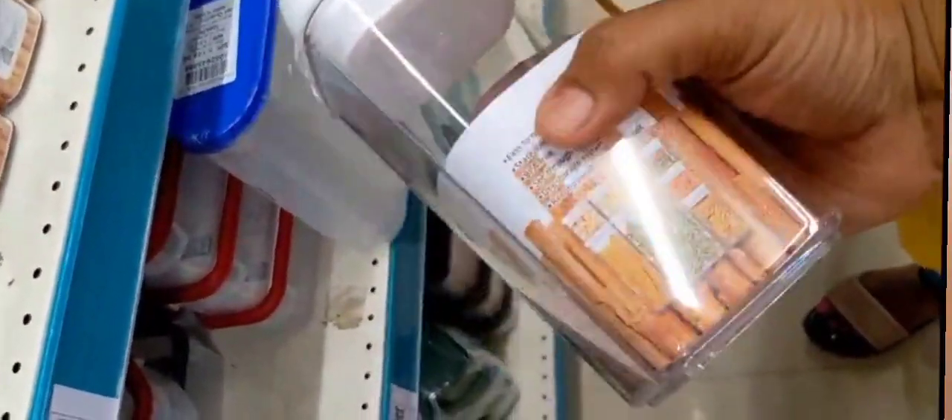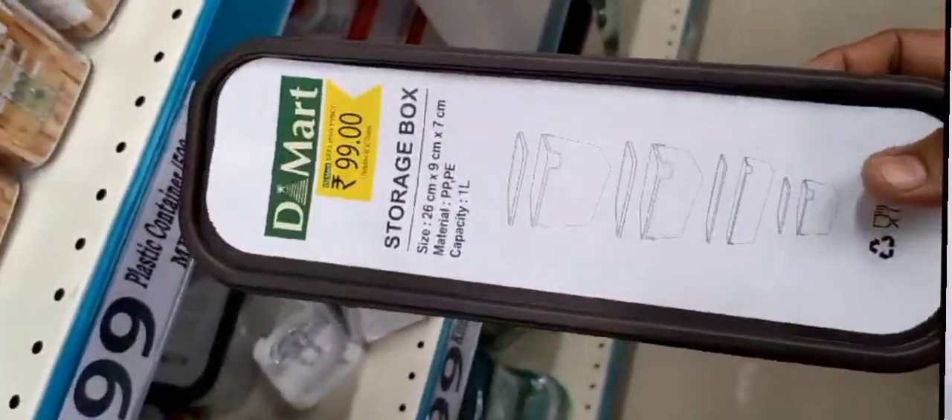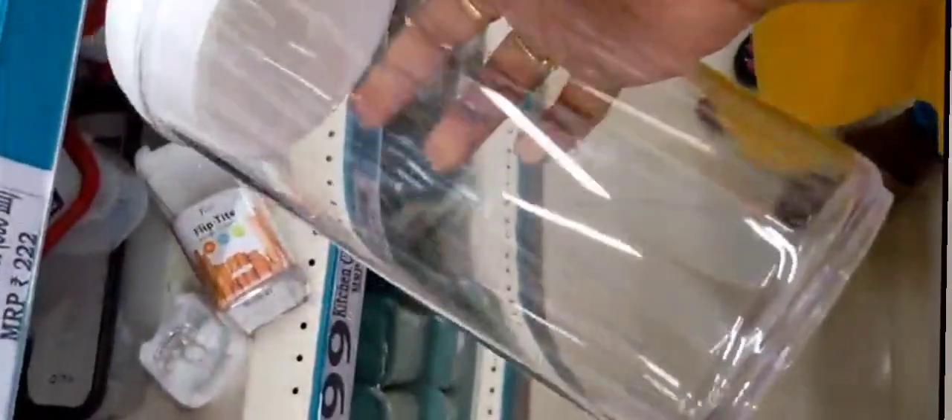Next, you can get this for 199 rupees. Spices will be very useful for you. Next, you can get this for 17 rupees. You can get this for 229 rupees.